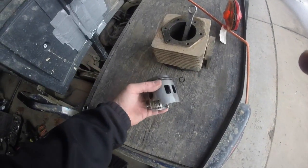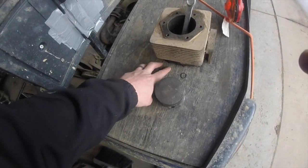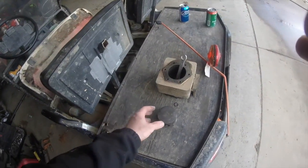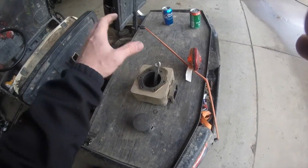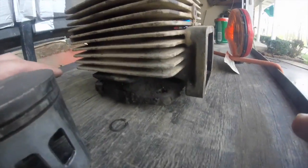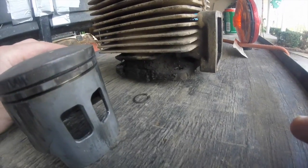Before you install your cylinder, don't forget to put your gasket on — that's a step to remember. Once you do that, go ahead and put it back down, reinstall your four corner bolts, and tighten.